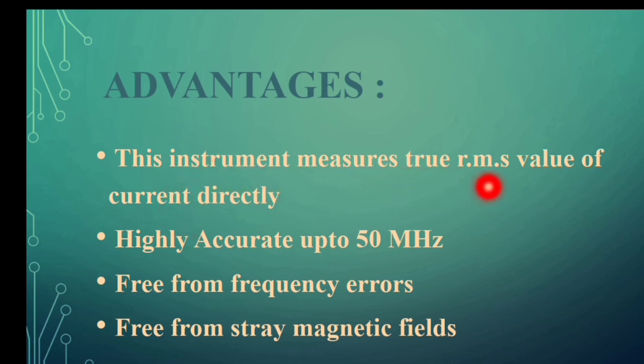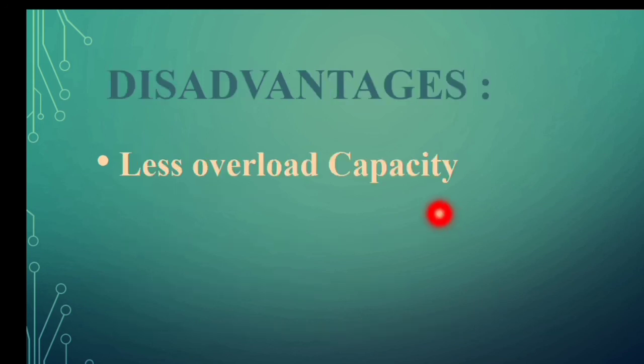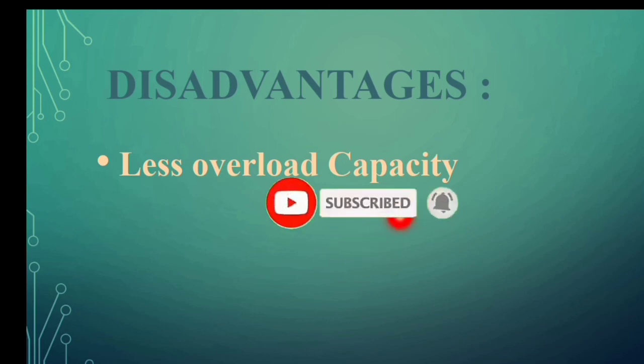Regarding advantages: this instrument measures the true RMS value of current directly, and the output is the RMS value of current. It operates at higher frequencies, even up to 50 megahertz. It is free from frequency error and also free from stray magnetic field effects. Regarding its drawbacks, it has less overload capacity — that is the major drawback. When a high current is passed through the instrument, skin effect occurs, which limits the overload capacity.